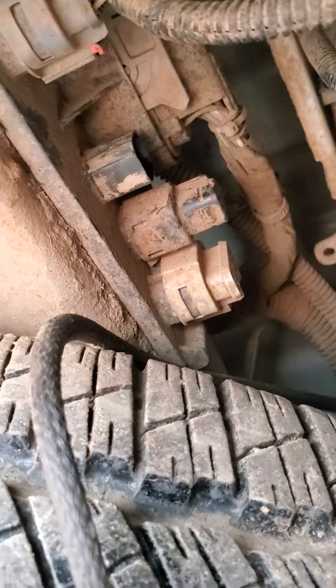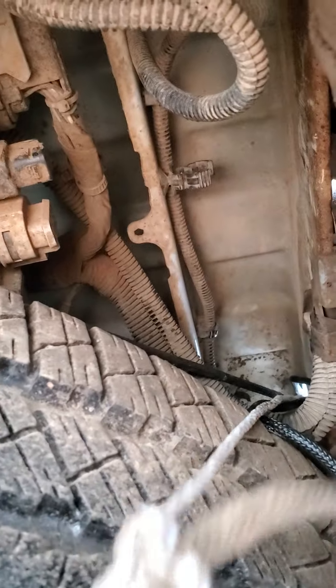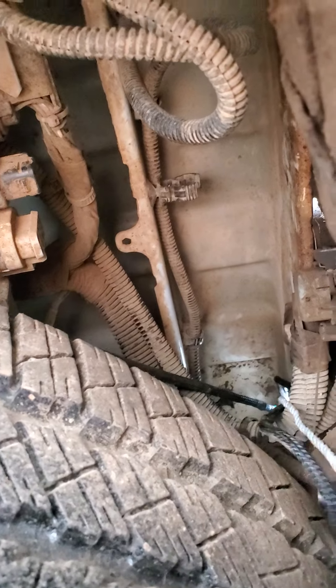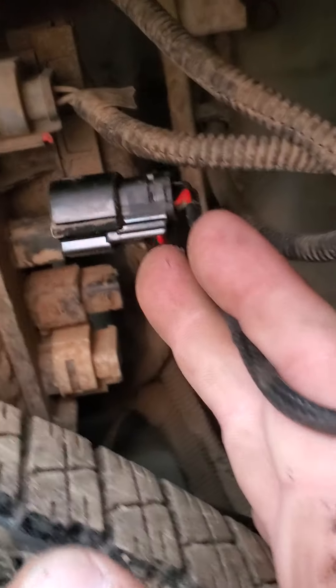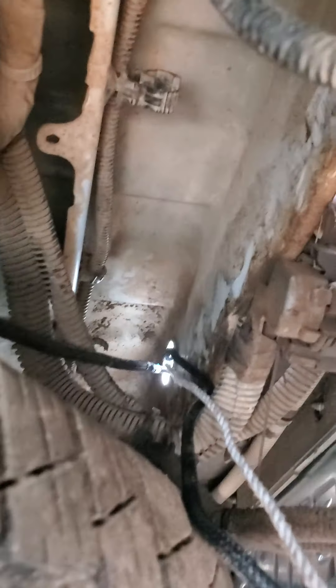If it's the new one, save it. Put it in there and connect the string on the old one so you can pull it back out. Then on the new one, connect it right where it goes — right there. Simple procedure, it's not that bad, and the holes are in there.